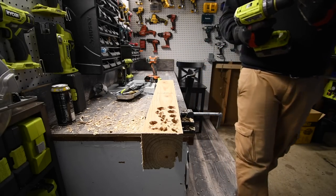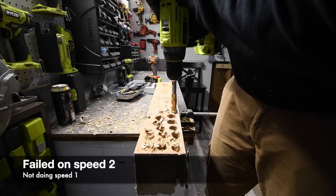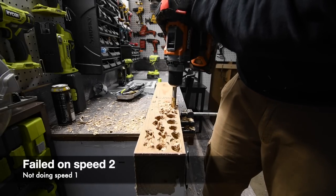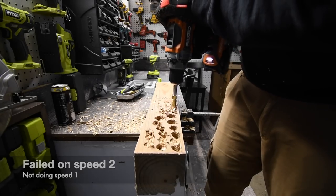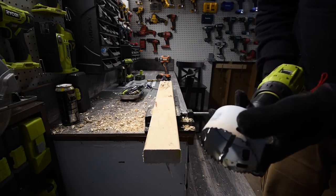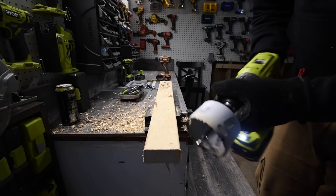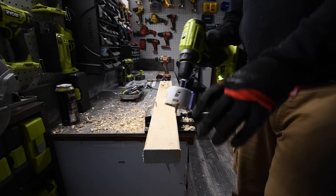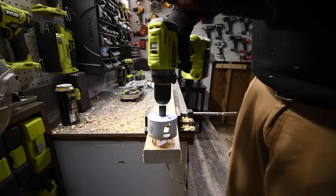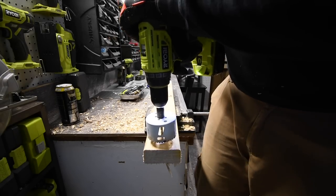We're going to jump up to the five-eighths. It is Ryobi's turn — both have half-inch chucks. We are actually going to see what these can do with a three-inch Milwaukee hole dozer. These are not brand new, but we will see what they can do. It is on speed two, on drill.